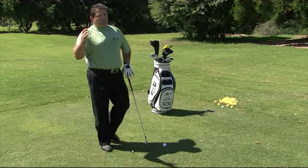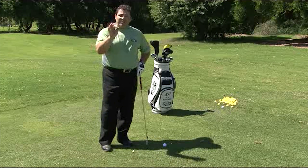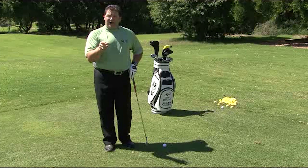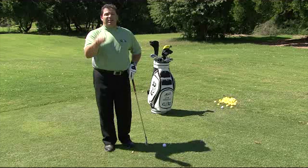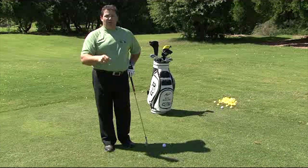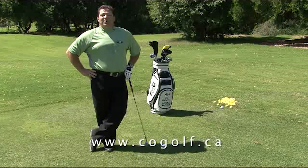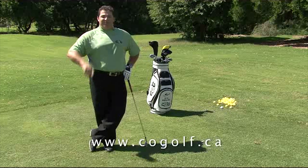This is the proper way to get the right distance with any club in your bag. Just take your trailing hand off, let it hang, and bring it back to the golf club — make sure it fits in the right spot and you're the proper distance away. For 19 more free video tips just like this, go to my website at www.cogolf.ca.